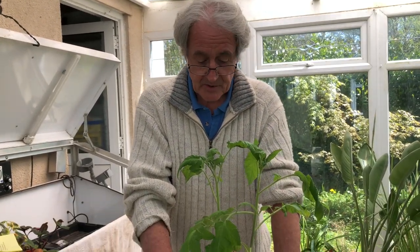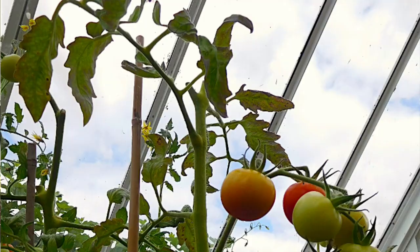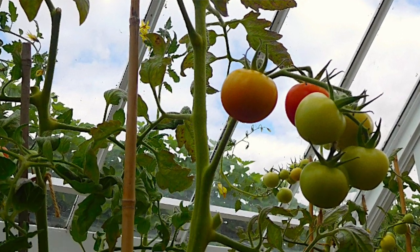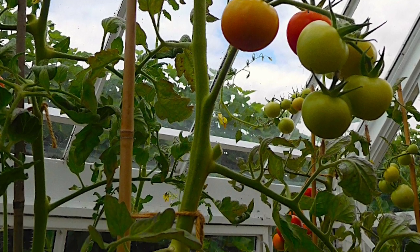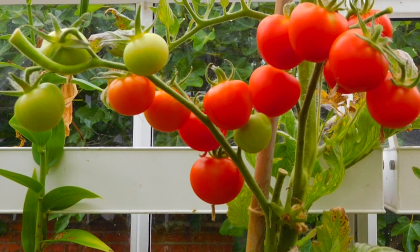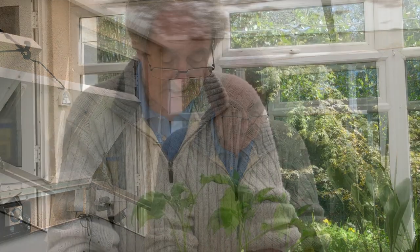Tomatoes come in two basic forms. You can grow them as cordons — that's upright — when they'll be tied to a cane and we'll train them so that they give a maximum yield. They can also be grown as a free-flowering plant, a little clumpy plant, which you can put in a hanging basket. They tend to be smaller fruit and they're quite nice and sweet. We do both of those, but today we're going to put out the cordons and here are the plants we've got.